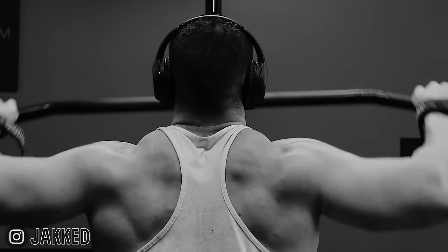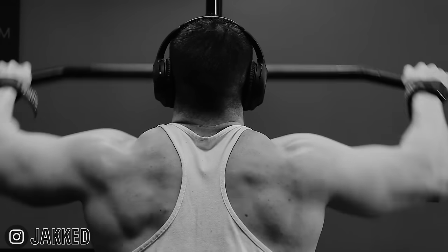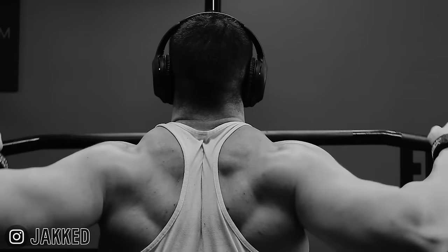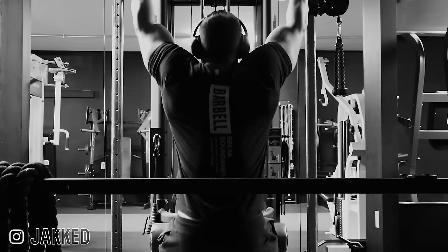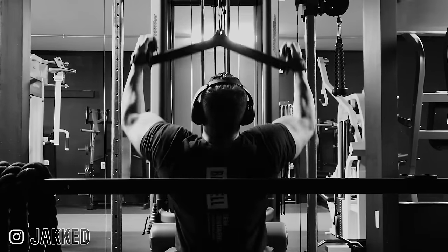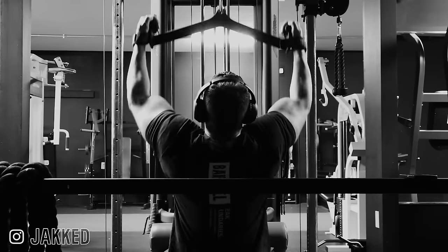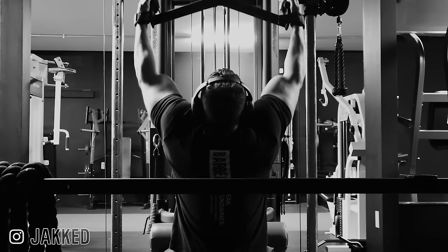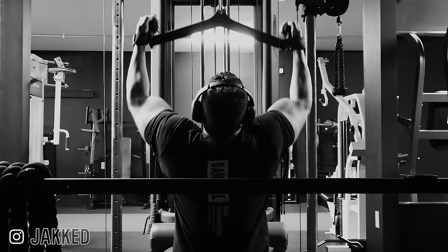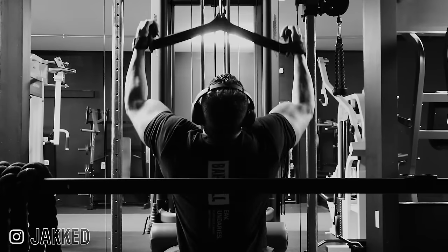While those are the three main pulldown variations, there are many other options when it comes to handles, machines, and positions. Just understand these are the three main ways to perform a lat pulldown to emphasize specific regions of the back, and almost every other variation is simply a variation of one of these three. Wide neutral grip or close neutral grip are simply variations of the wide grip upper back pulldown and the closer grip lat pulldown. The neutral grip tends to pull the elbow forward slightly more than an overhand grip, making it a bit more lat-specific, but not so much that I'd call it a lat-biased exercise. Personally, I find neutral grip is a good middle ground for those who just need to add muscle to their entire back.